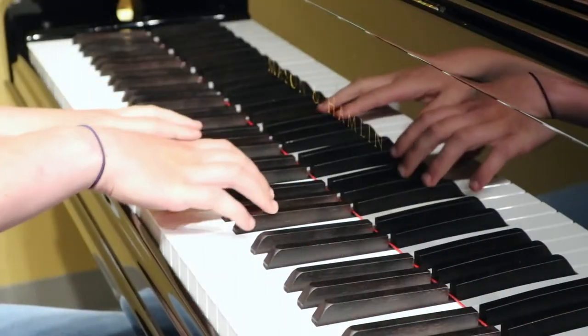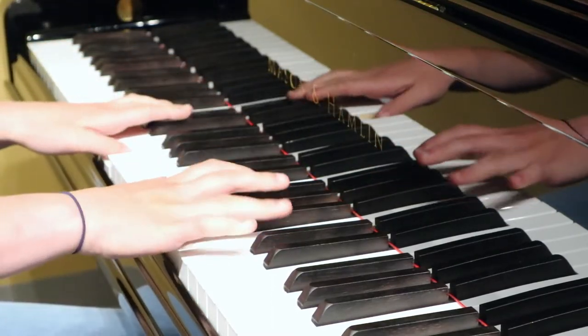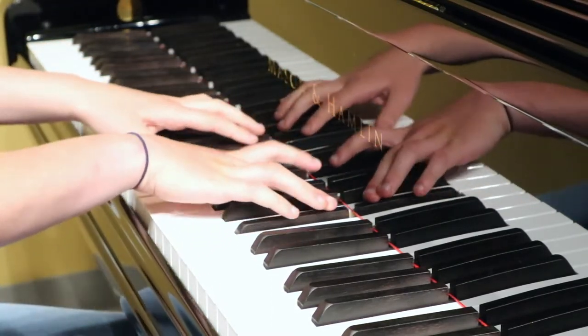Of course, every person is unique, and so a standard size piano bench may not be the perfect match for you and your piano. If that's the case, what can we do to adjust the piano bench to make sure it's a perfect match for you? For many benches, fine adjustment isn't possible or it's not reversible, so it's important to pick the right bench from the start.